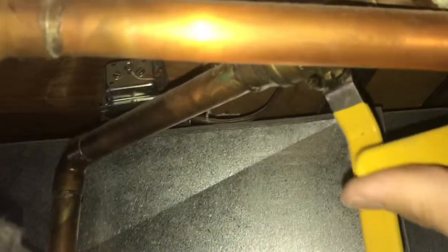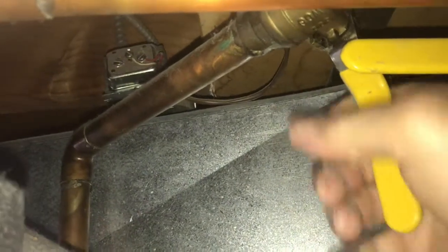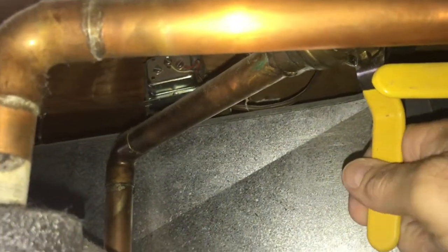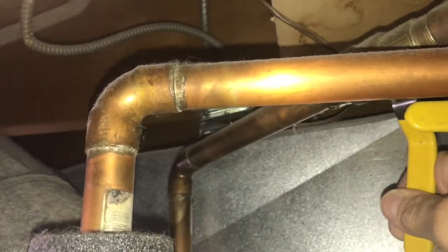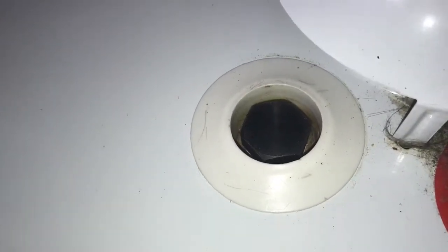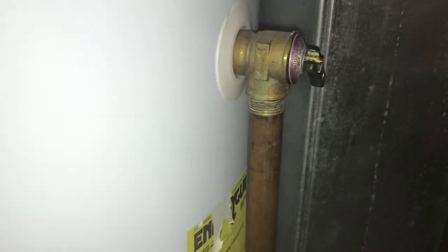So this is the new anode rod in its new home. Now I'm going to turn the water on — that was the cold water coming in — and fill it up nice and slow. Going to make sure it doesn't leak, then we'll fill it up. I'm going to go down here and let some pressure out. It looks good.